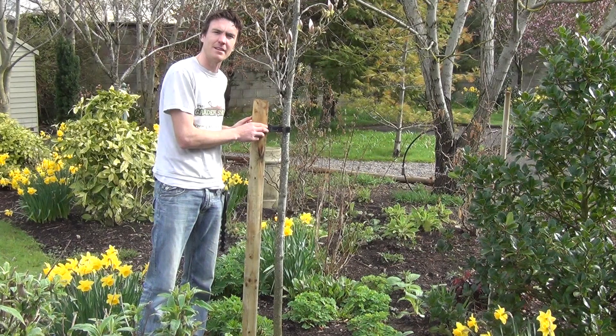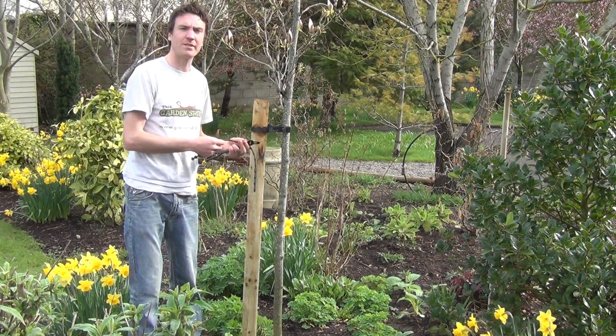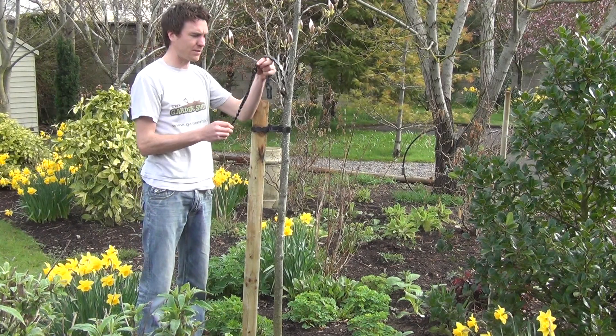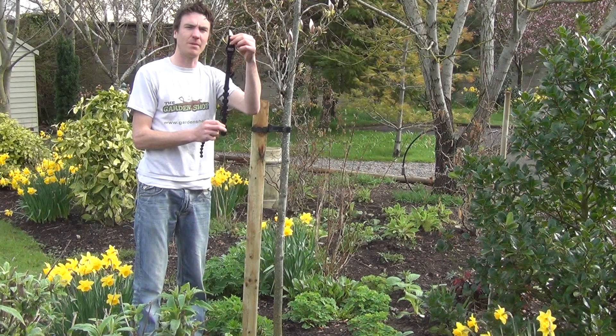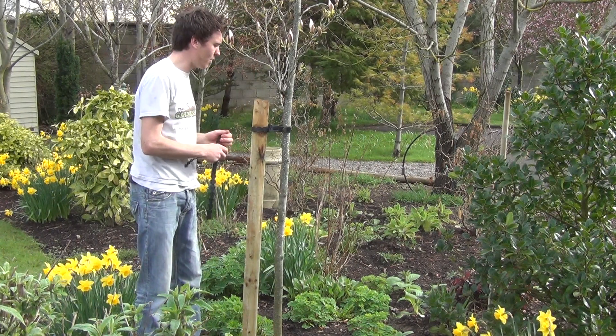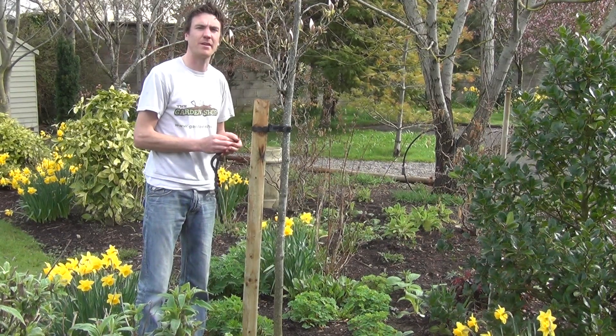So there you can see a 60cm tree tie on a 3 inch stake. We have two other sizes of tree tie on the website — we have the 25cm tree tie and we also have a larger 45cm tree tie. But in this video we wanted to show you the 60cm tie, and it's a product available on thegardenshop.ie.